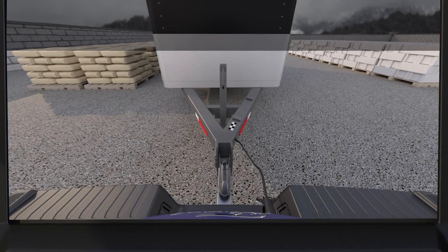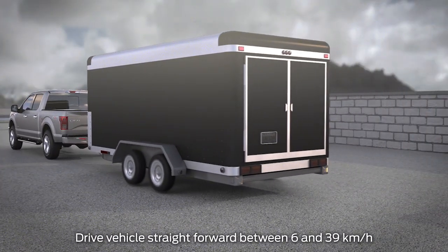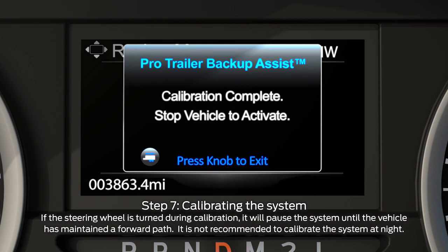If you do not see the sticker circled, select no. Make sure the measurements are correct and that the trailer and vehicle are positioned straight. Finally, you'll need to drive the vehicle straight forward between four and 25 miles per hour as directed until you get a message confirming calibration is complete.